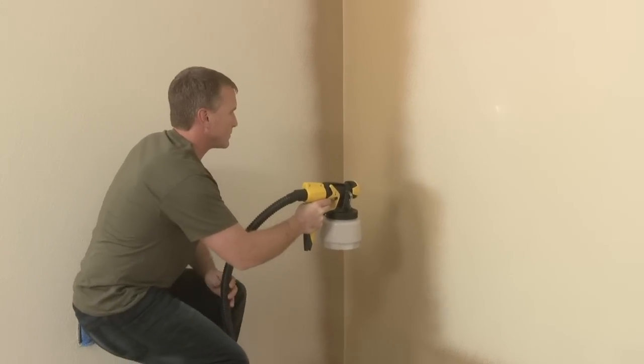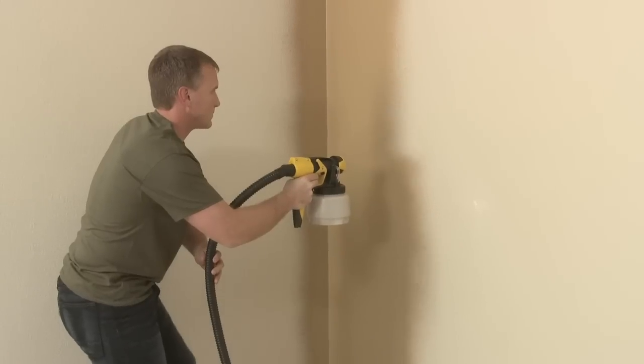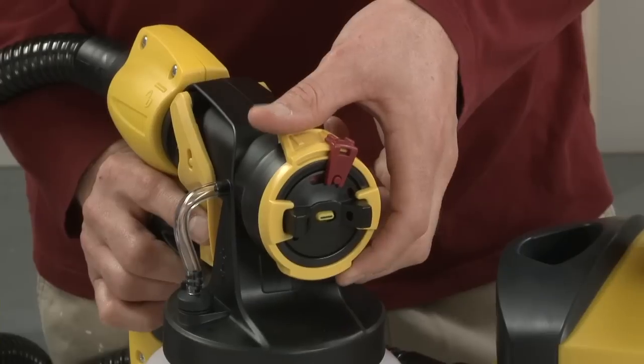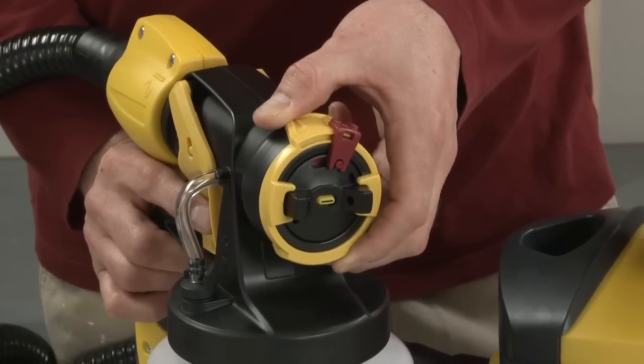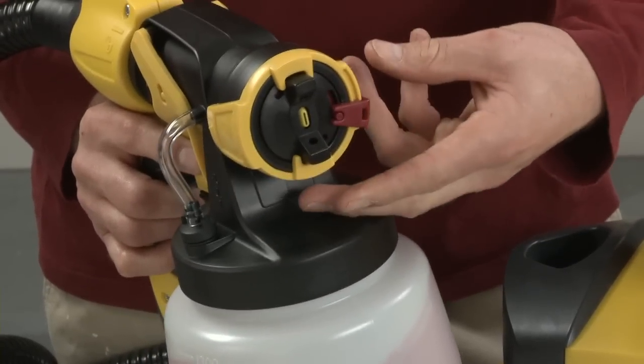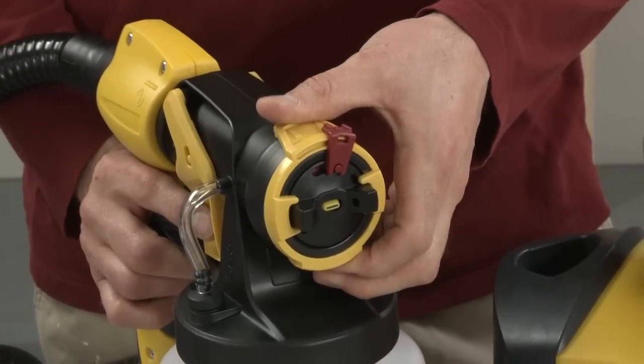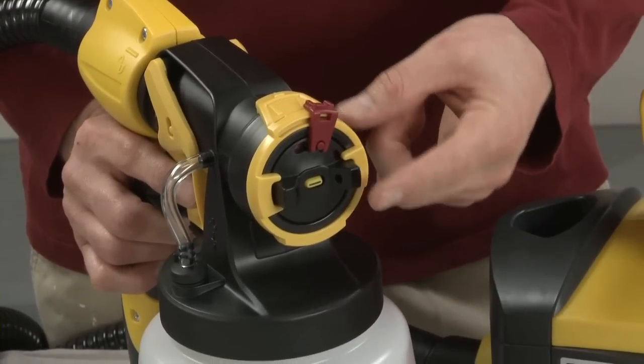The adjustment ring on your Flexio 690 Eye Spray determines the width and shape of the spray pattern. You can adjust the spray pattern shape by moving the air cap to either the horizontal or vertical positions. The direction of the air cap horns signals the direction you should be moving when spraying.